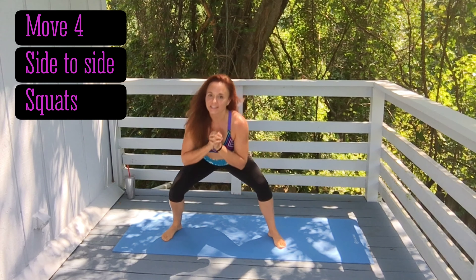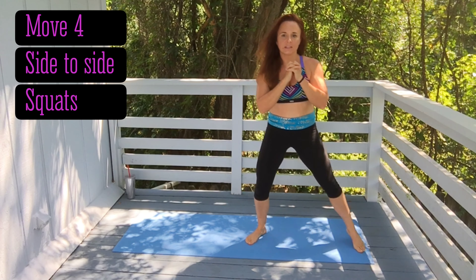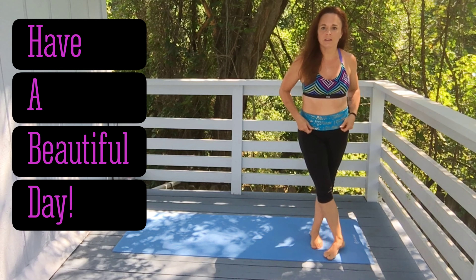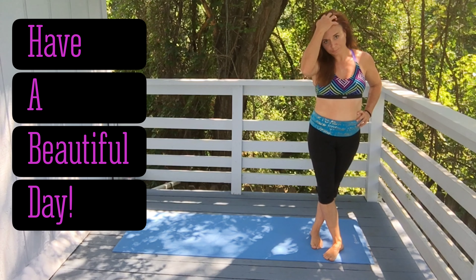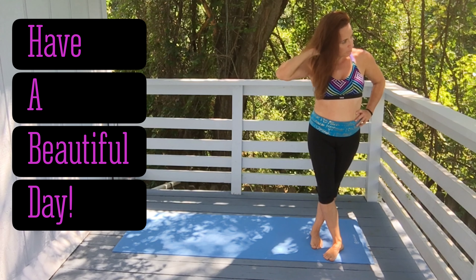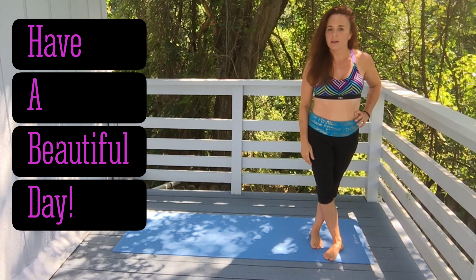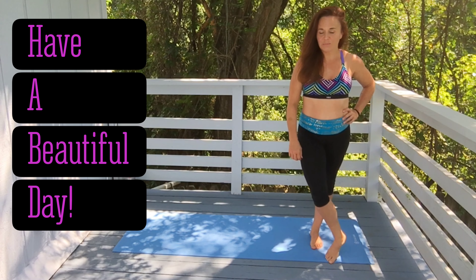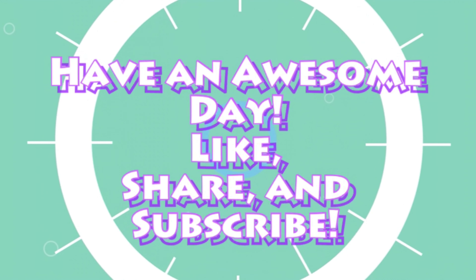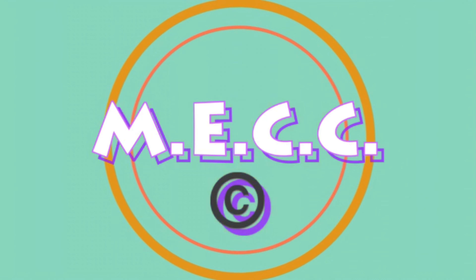This is your morning energy charge with me Courtney — 75 Fitness. Thanks for checking out my channel. Please like, share, and subscribe. I have lots of full-length workouts for you to check out also. You can reach me here in the comments or at b75fitness@gmail.com. I'll see you again in the morning — bye, hope you have a beautiful day!